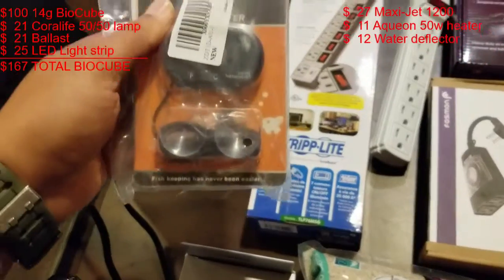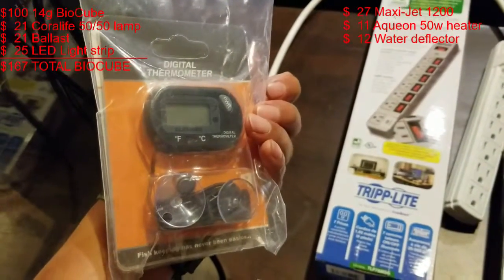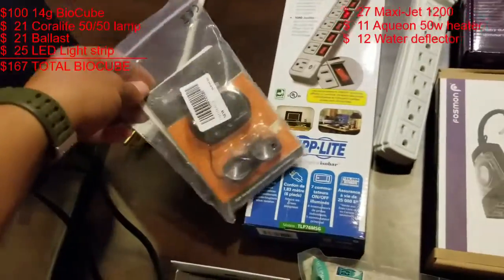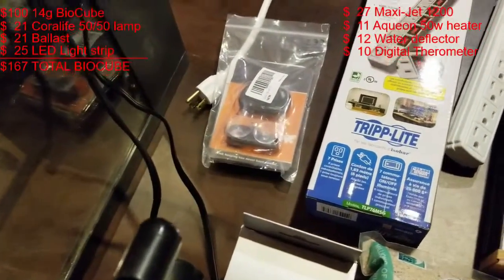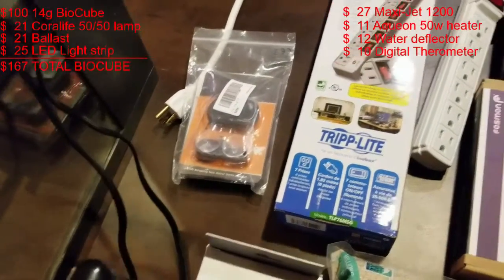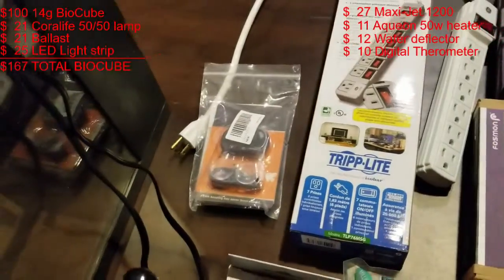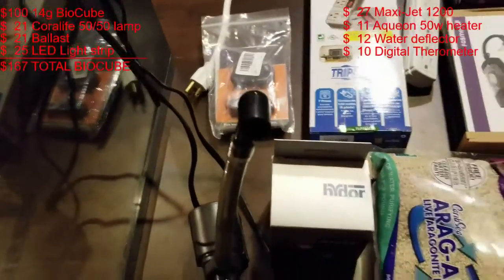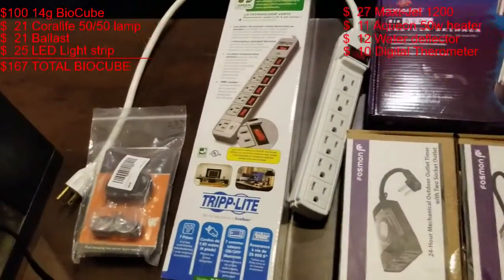I got a digital thermometer. I was going to buy one at PetSmart or Petco but their prices are ridiculous — I paid six dollars for two of these and they wanted $6.99 for just one at the pet store. Definitely shop around because you'll always find cheaper prices with a little bit of research.